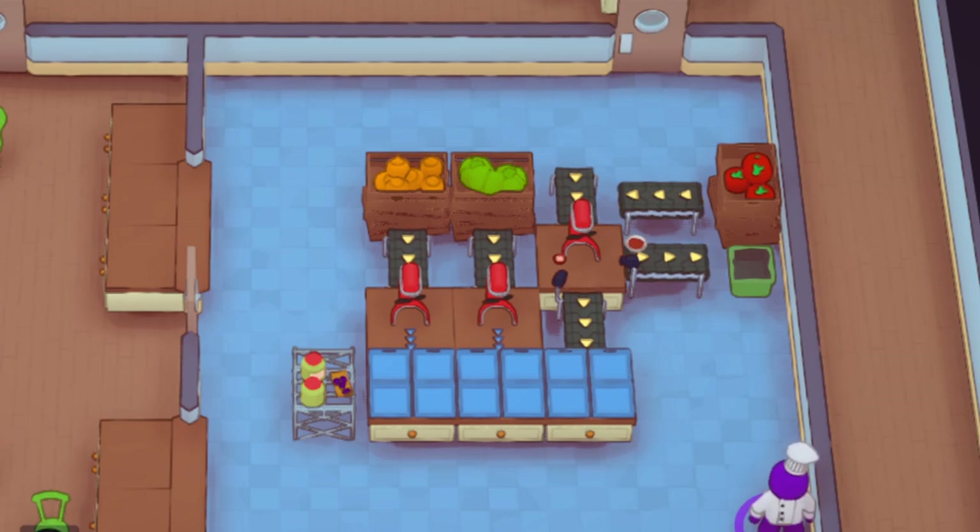I shy away from that because, one, it takes up so much space, and two, the mixer will continue to make sauce as long as there's a spot for it to be placed. So if you reduce the amount of spaces it can actually make sauce, it's not going to keep making sauce.